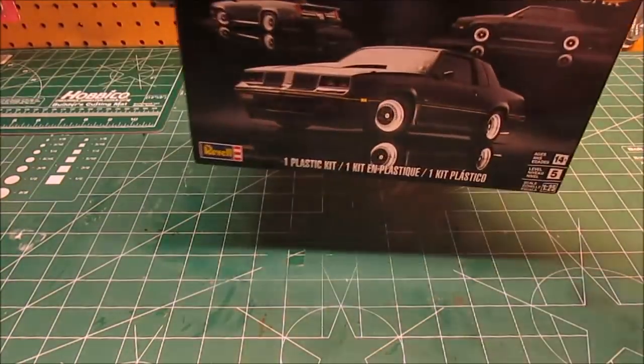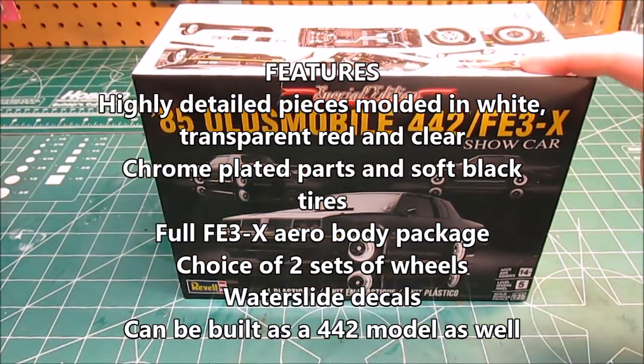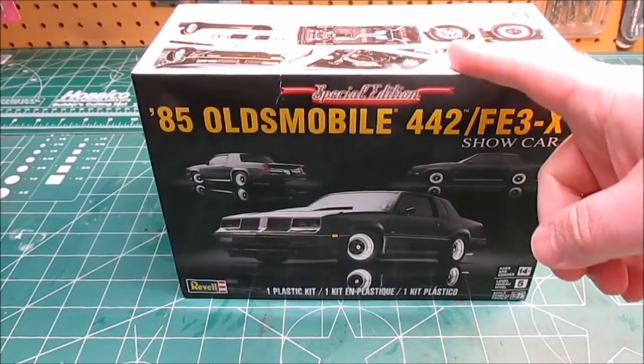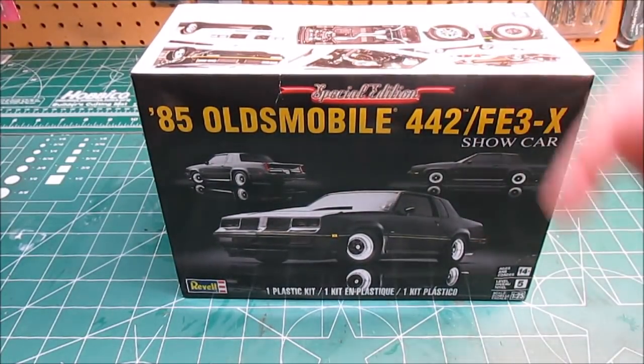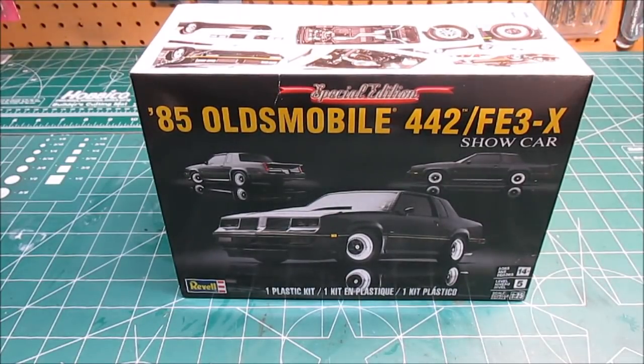That's everything that's going to be in the box when you get yours. Stay tuned — this one is going to get built, not in this video. I just wanted to show you the parts while I'm working on other kits so you can take a look and place your order, because you know you want it. There'll be a link in the description where I got mine from so you can go pick yours up. We'll see you at the next review — thanks for watching the workshop.